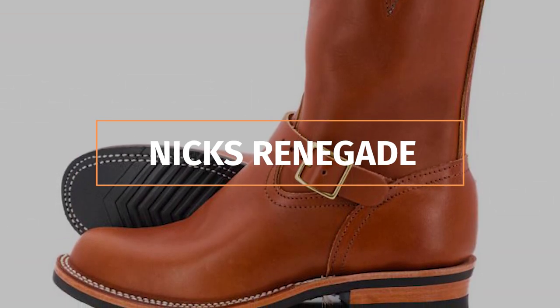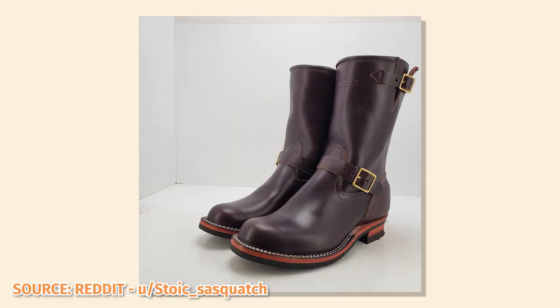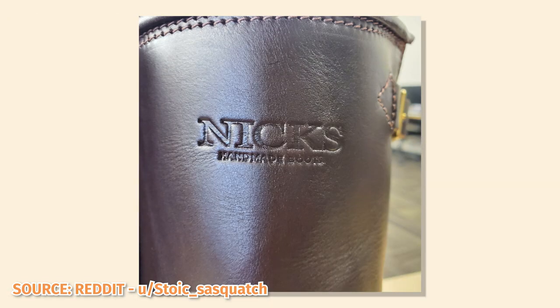The one alternative I suggest to the Wesco Mr. Lou is the Nicks Renegade. The reason I might choose Nicks over another pair of Wesco engineers in the future is because of the level of customization you can get with Nicks. If you know a thing or two about boots and want to build your very own engineer, the Renegade is a great option — you have a choice of over 30 different leather options, heel heights, shaft height, outsole type, heel profile, and more. On the downside, it'll probably take the better part of a year before your boots actually arrive when going the custom route. The Wesco Mr. Lou is a fantastic boot, but it's just one of many amazing American boots. Until next time, put your best boot forward.